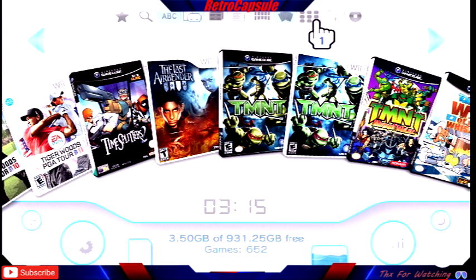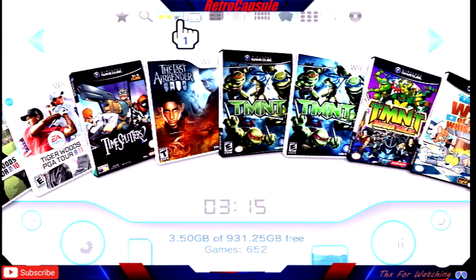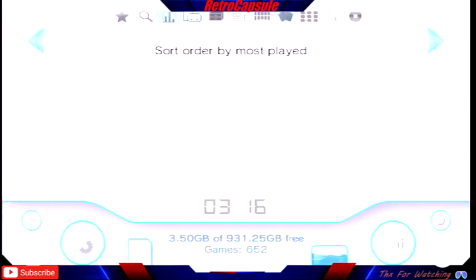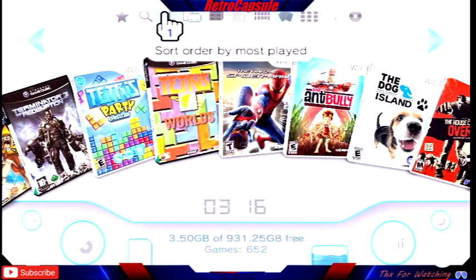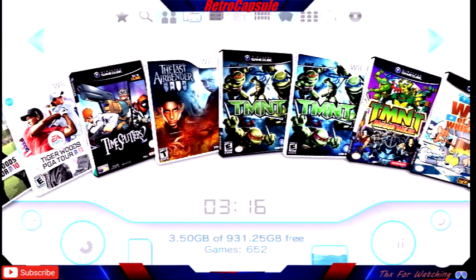That's just one of the options — you have three different ways to display your games. You also have a basic search where you can search for a game, and you can sort different ways: alphabetical order, most played, least played. I'd just leave it on alphabetical order — it doesn't really matter, but that's what I do.